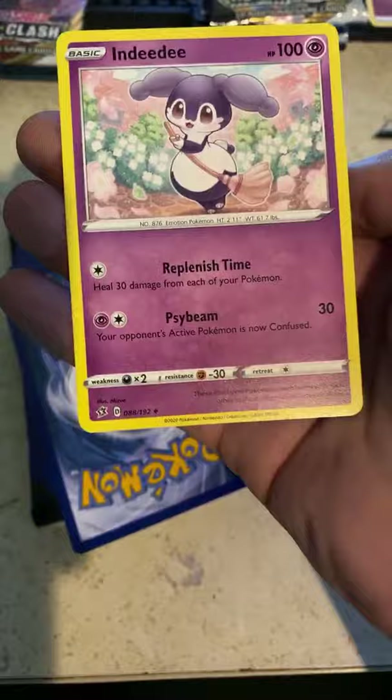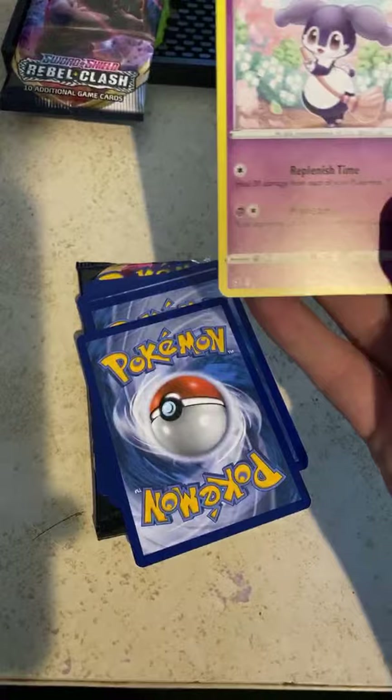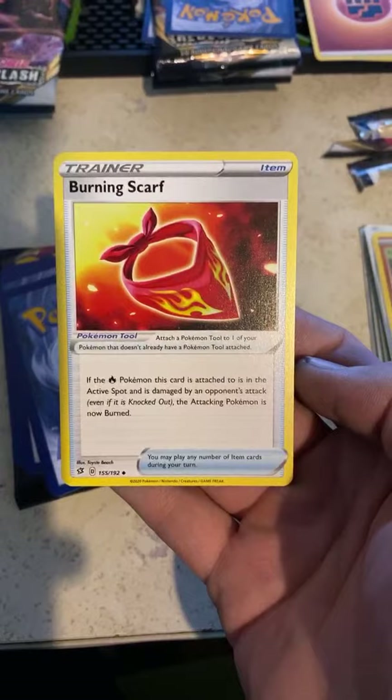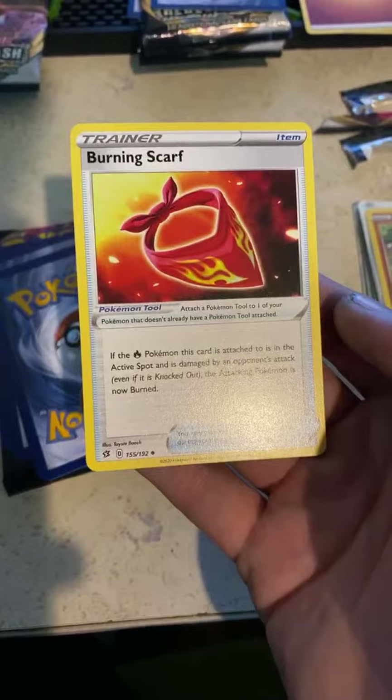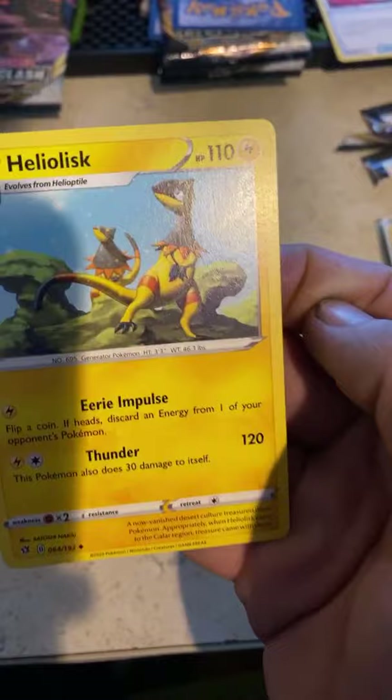As far as Pokémon goes, I haven't watched a lot of the new stuff at all. I stopped basically after Ash died before they started changing everything. An Indeedee — it reminds me of an Australian-looking Pokémon. Fire Pokémon attached to this activated spot — damage is caused by this Pokémon even if knocked out. That's unique, I like that.